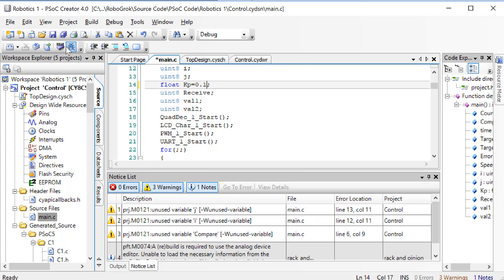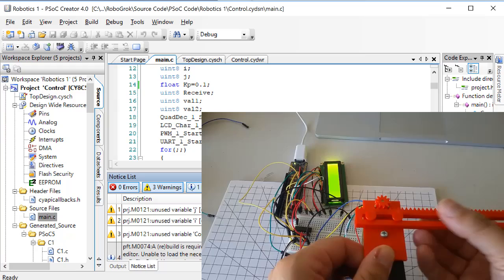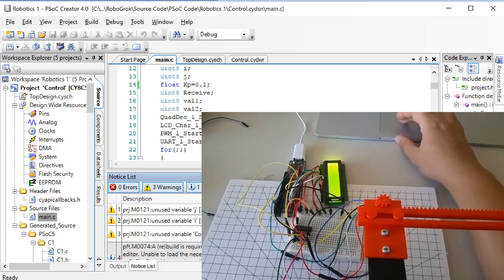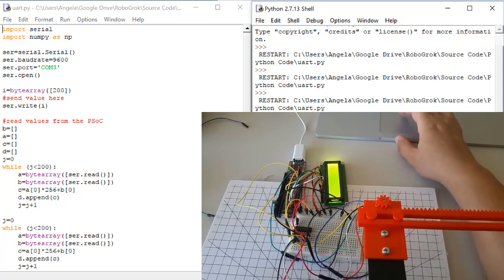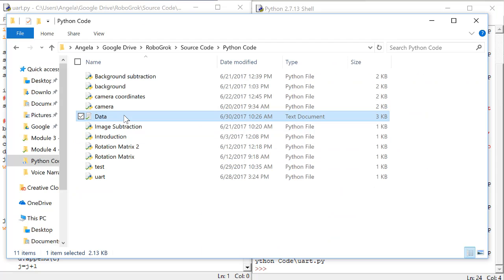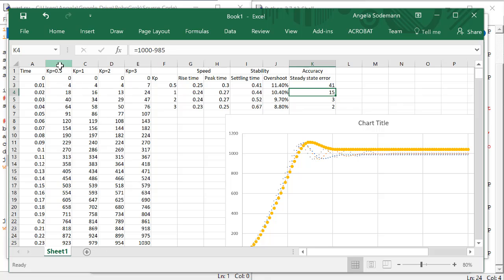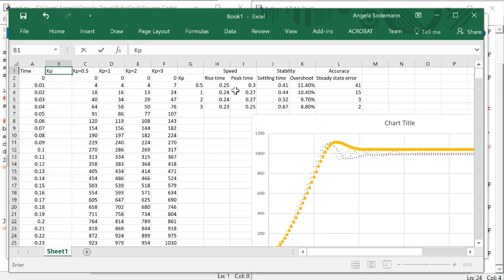We change KP to 0.1, then we program the PSOC. Slide the slider to the right. Reset the PSOC. Make sure the power supply is plugged in. Then go back to the Python code and run it. After the two motions finish, go and look at the data file. Copy all of these values and paste them into Excel. I'm going to keep the KP values in order here, so since 0.1 is less than 0.5, I'll put it in a column to the left of 0.5.